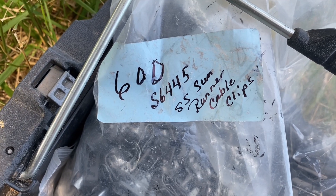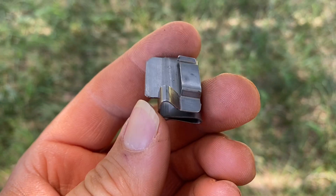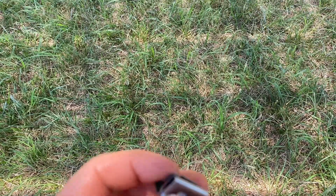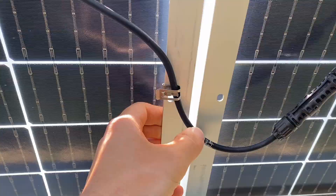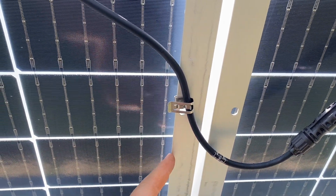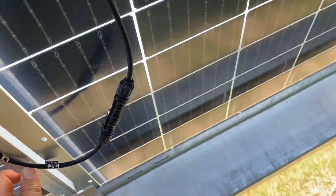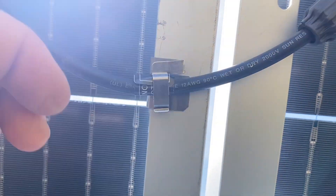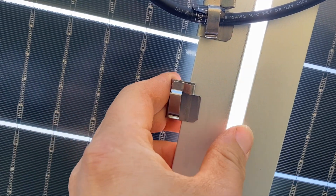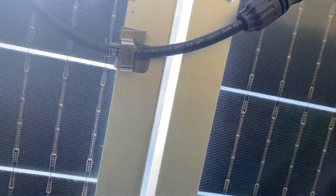It's the S-64-45 Sun Runner cable clip. Next up we've got a 90-degree clip. Here's an example: somebody using a Sun Runner but they're actually wanting to clip the wire when it's going perpendicular to the module frame instead of parallel — that's a great place to use one of these right-angle clips. These right-angle clips can hold two wires and they clip onto the module, giving you provision to clip two PV wires. That's a right-angle or 90-degree clip.